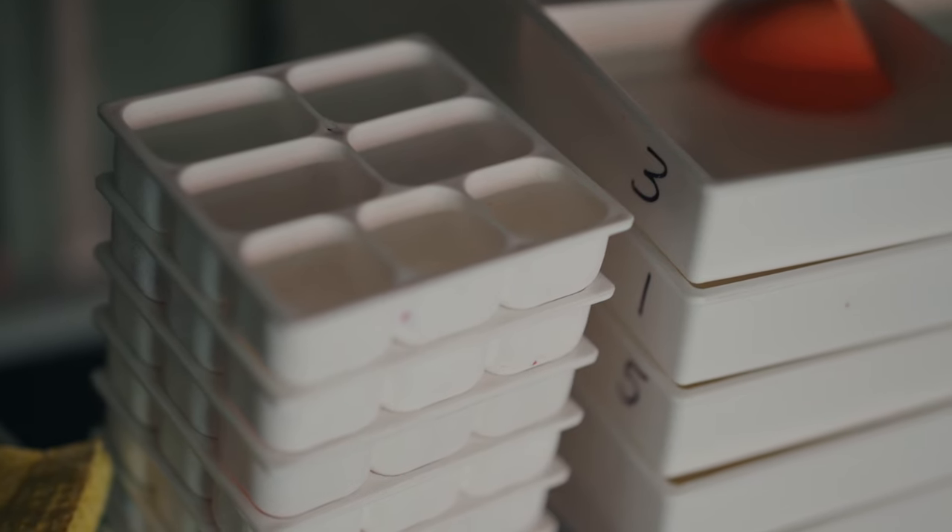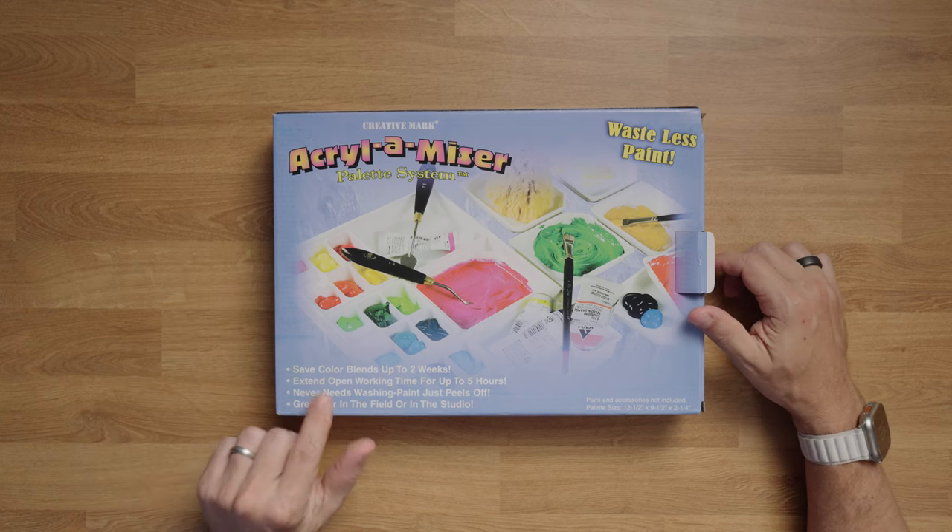I've got several of these trays, and usually one or two are filled with paints so I can be working on one or two paintings at the same time. This video isn't sponsored — I just really like this product. Let's dig in.